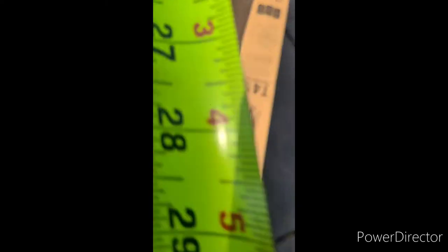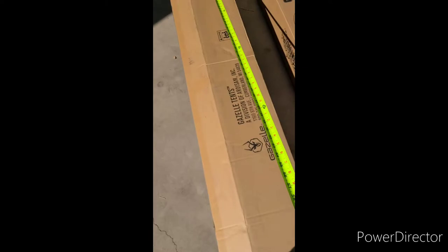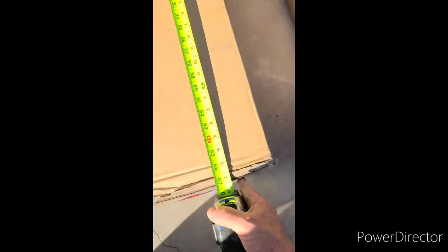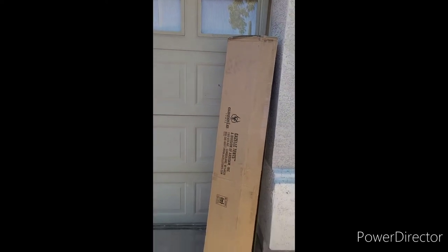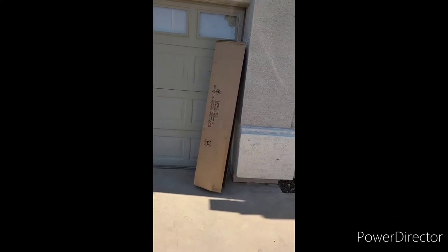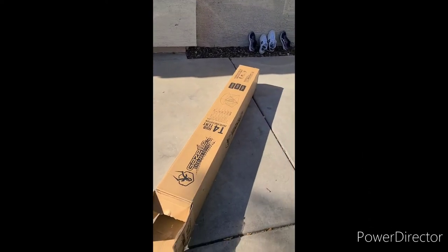The outer box is basically 67 inches, so it's over five feet tall. Here's the box next to a standard seven-foot garage door — it's massive. It comes well packed with an outer box and then an inner box.